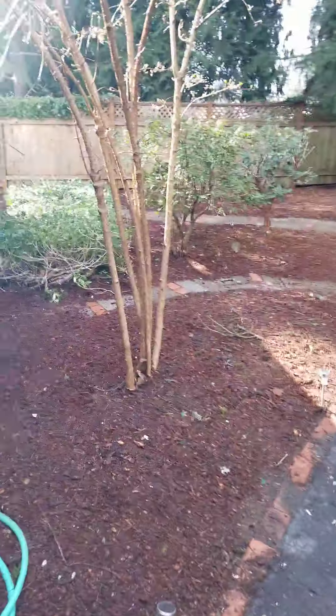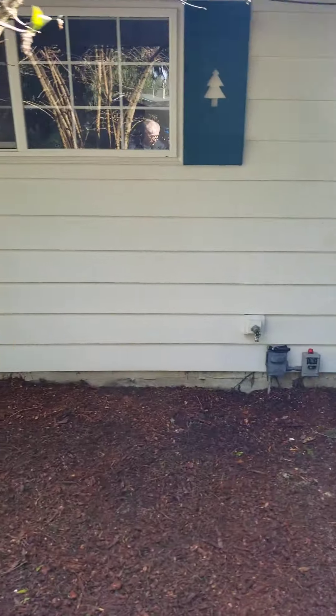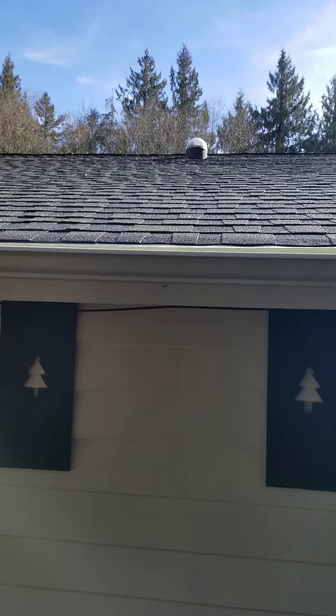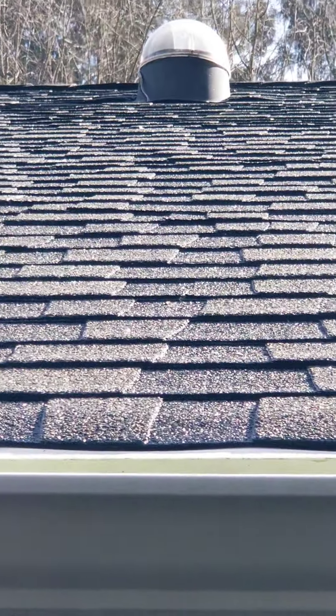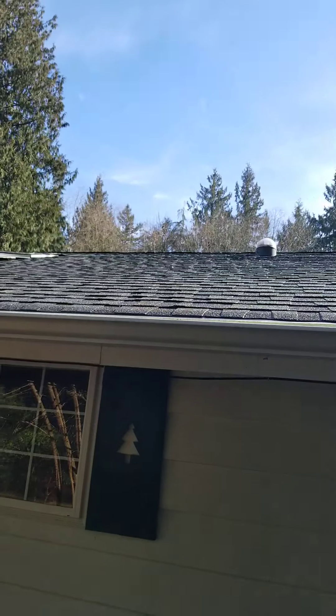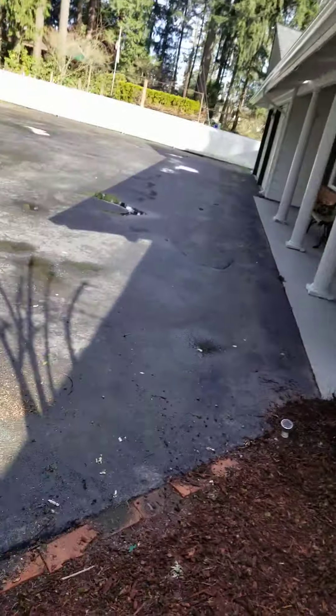I'm going to try and get an angle of the roof but with the sunshine like that I don't know if I can. Remember how bad that was — looks fantastic. My previous video, the one before this one, shows that.